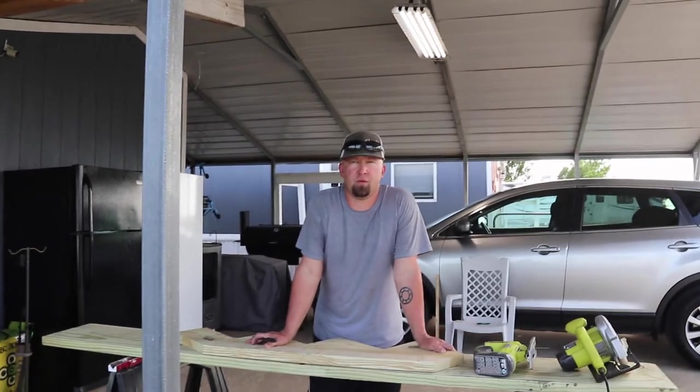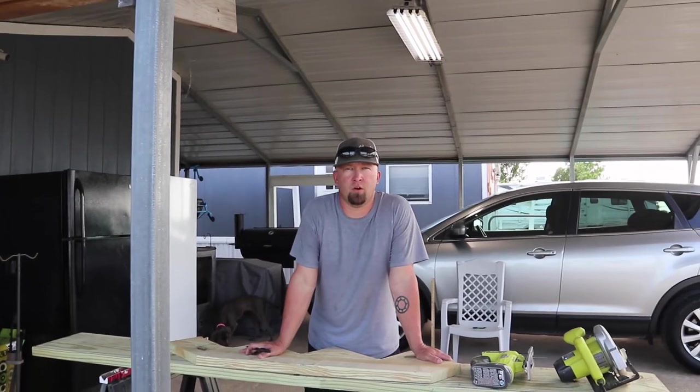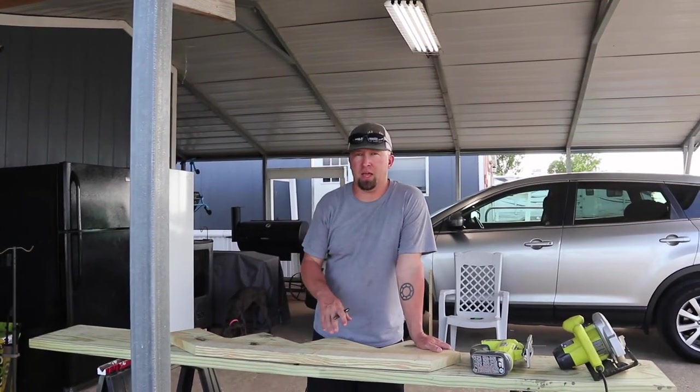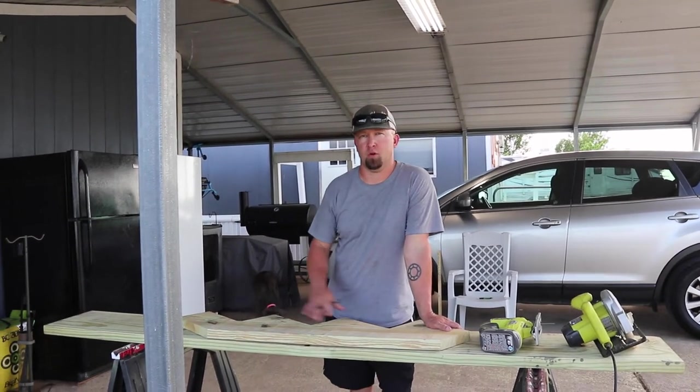Hey, what's up guys, Tobin here from the 5M Family Homestead channel. Today I want to show you all this quick video on a super easy way to make a long stringer for a deck or a pool deck.